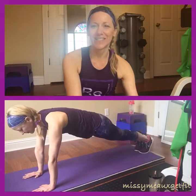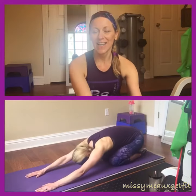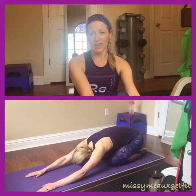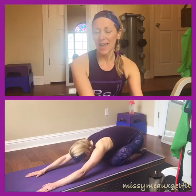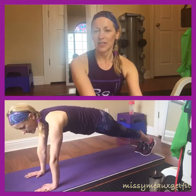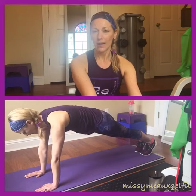Hey there! Just wanted to get you guys started on this Monday's challenge. We're gonna go ahead and start with a warm-up today. What you're gonna do is get into a full plank position and hold that for 10 to 15 seconds.